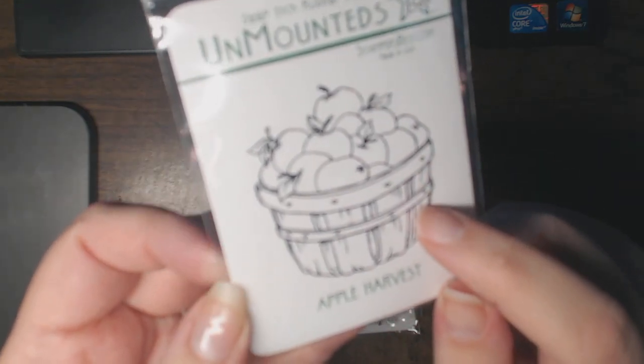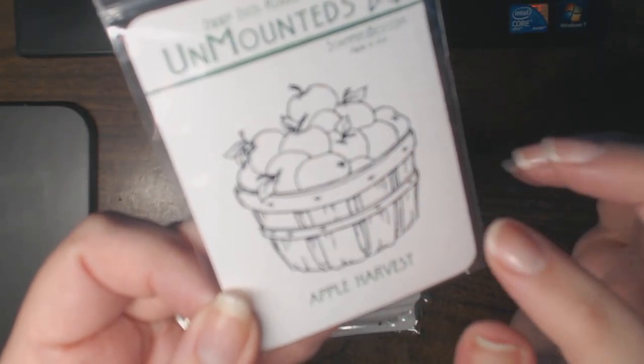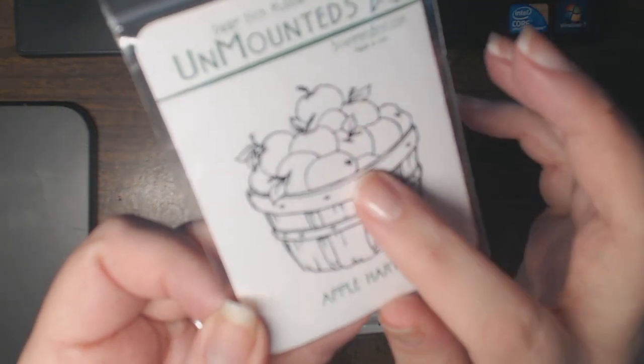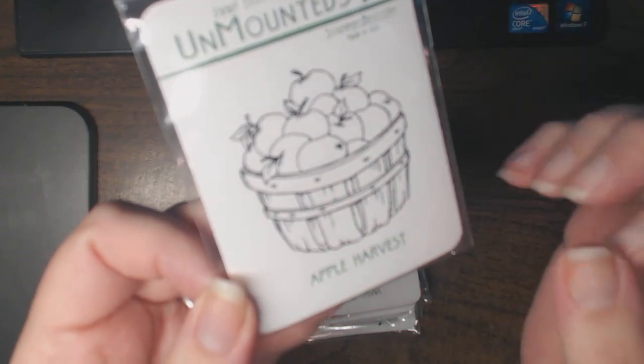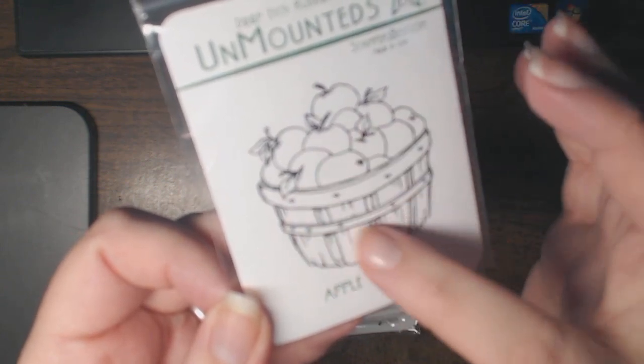He was all juicy with the stuff running down his chin — it was hysterical. So I have that photograph and I can give my sister some embellishments by using the stamp. I would stamp it once and cut it out, probably in black or maybe even brown or gray to tone it down — sometimes if you don't want the border lines to stand out too much.